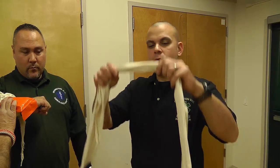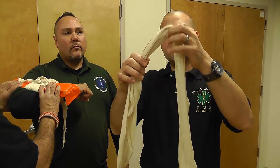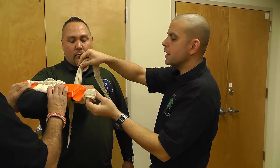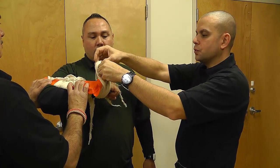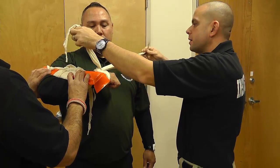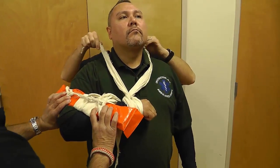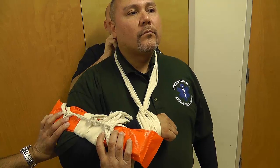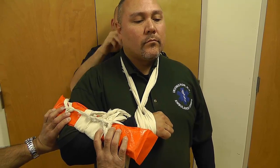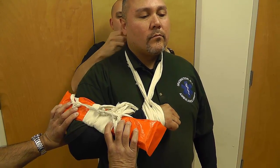Now that I've immobilized the fracture, it's time to secure the arm to the body using a sling and a swab. For this particular type of fracture, I like to use a wrist sling. To make a wrist sling, I take one cravat, fold it in half, take the patient's wrist, put it behind the wrist, and pull the cravat through the loop. Then I take the ends of my cravat around the patient's neck and tie it off behind the neck, ensuring there's a piece of gauze or padding back there so it's not uncomfortable for the patient.